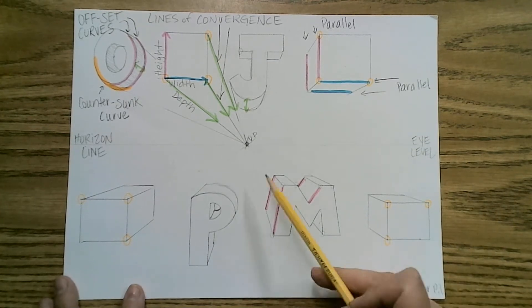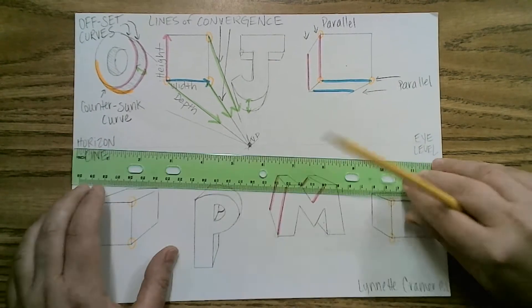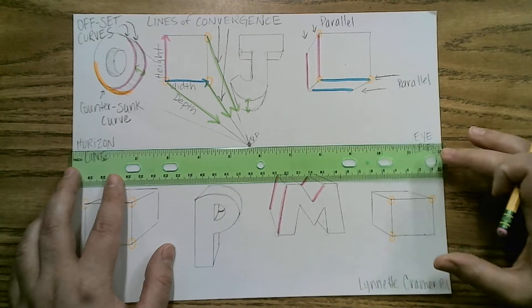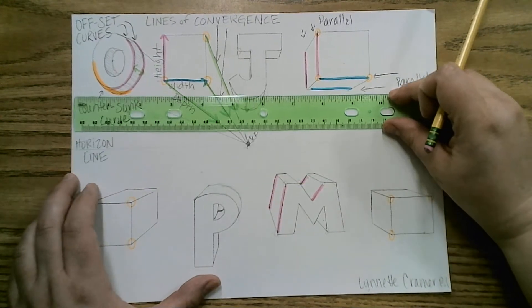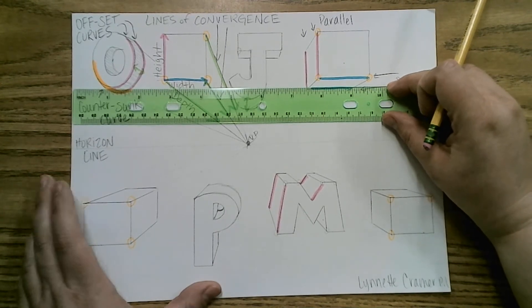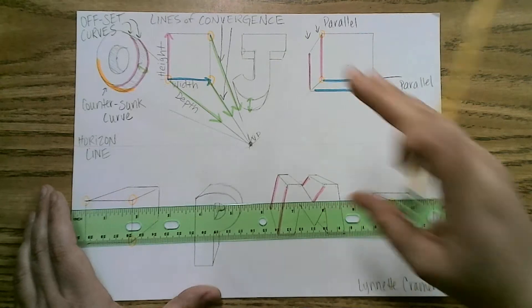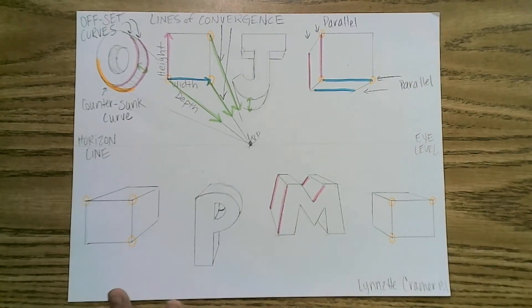Remember that you have a vanishing point and a horizon line, which is also the eye level of the artist. We learned in Art 1-2 that you can move the horizon line up if you want to be looking down at something, and move it down if you want to be looking up at something. You can move the horizon line around — and that is true for two-point and three-point perspective.